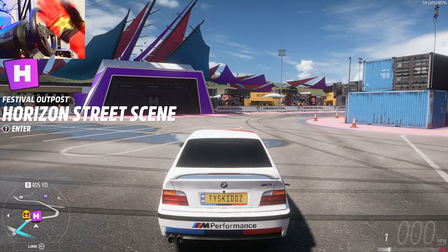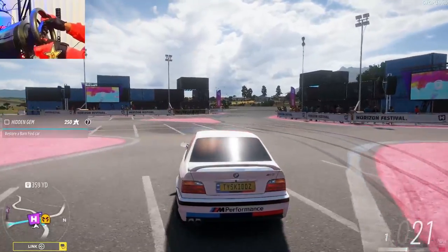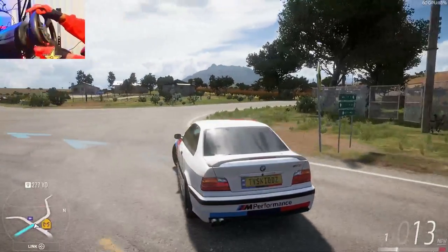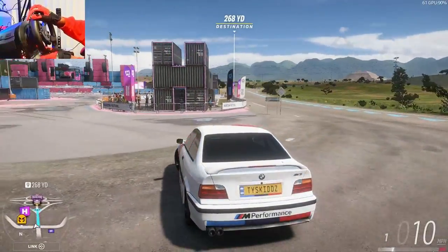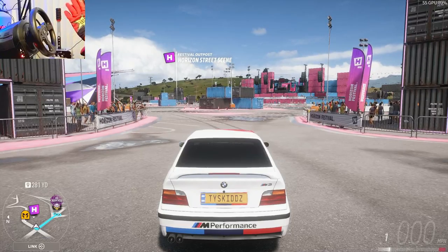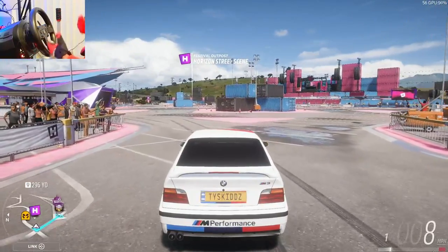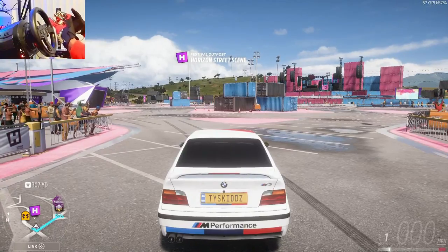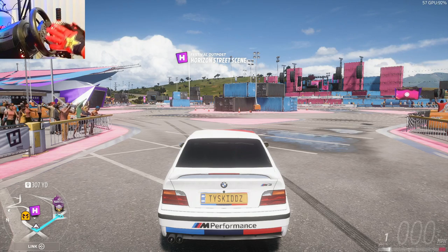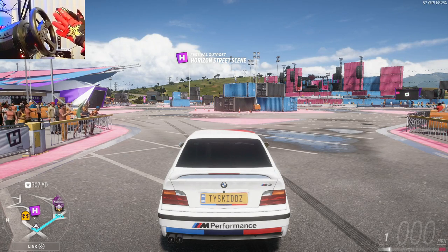Everyone's setup will be different, so that'll determine how you drift. The first most important thing we're going to go over is your entry. Pull over here and we're going to practice. With the e-brake entry, you use the e-brake to break the rear tires loose so that you can start sliding into the corner.